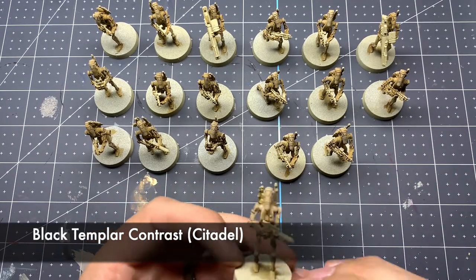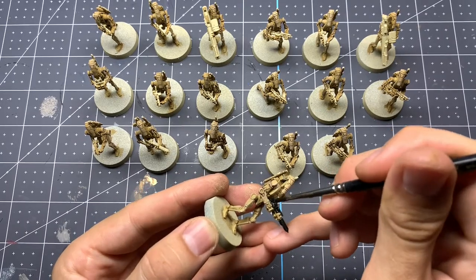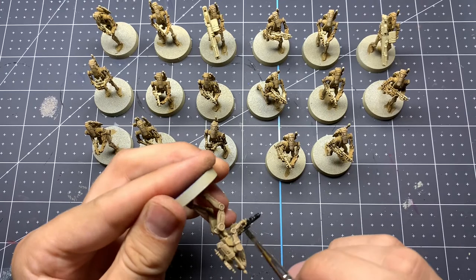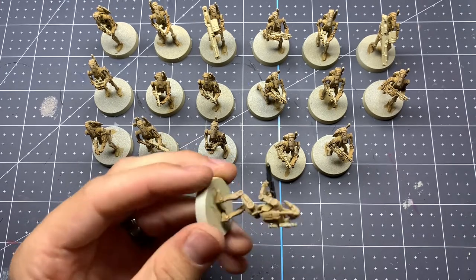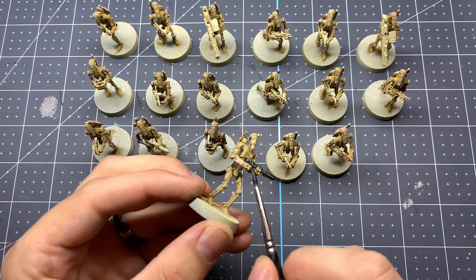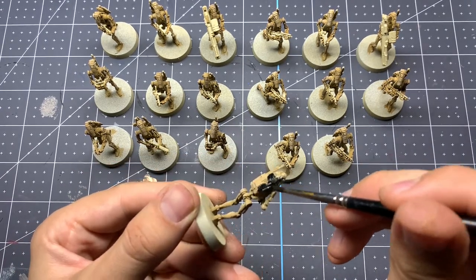One of the good things about the Star Wars Legion models is you can do the guns pretty easily. Here we're just going to be doing a Black Templar contrast paint over the guns. This is going to make them nice and black, but also provide some very subtle highlights by not fully coating the top layers. Just do one thin coat of this Black Templar contrast paint and that will pretty much do it for the guns.